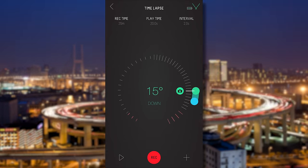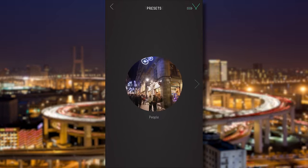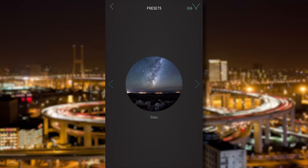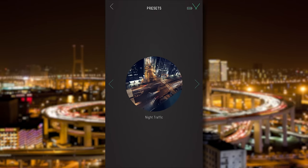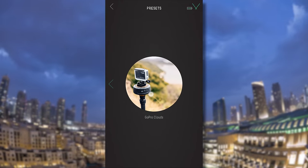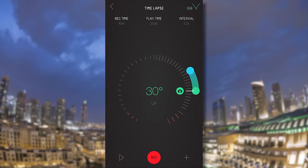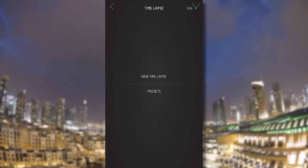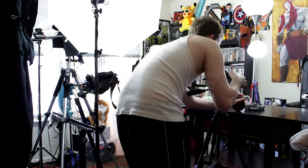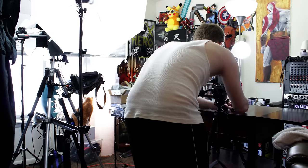Then you can either select one of their timelapse presets — like sunset or sunrise — or you can make your own, which is what I did. I was dying to use this to go out and do a cool nature timelapse, but at the time of recording I hadn't done so. If I got the chance before this video went up, I planned to include that footage.